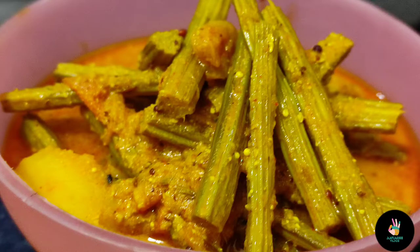This is a very simple recipe. If you are a beginner, you can easily make this recipe at home. Without wasting any time, let's start our Sahajan recipe.